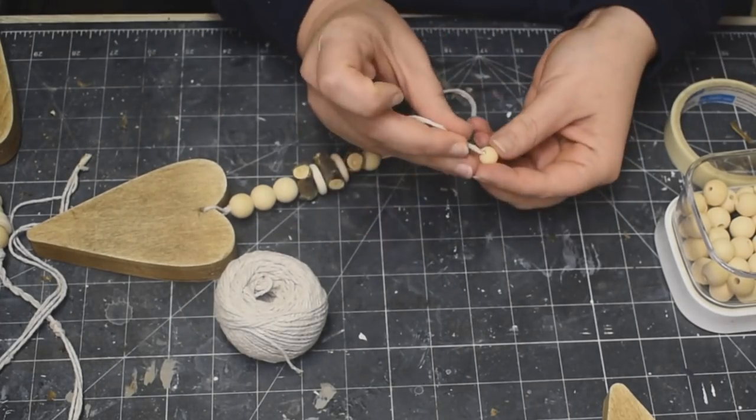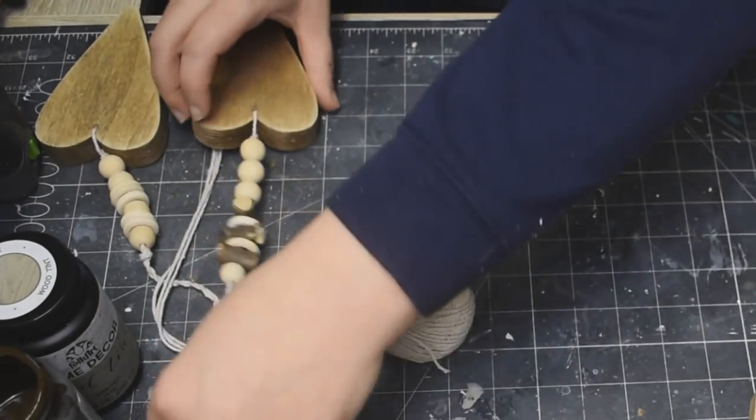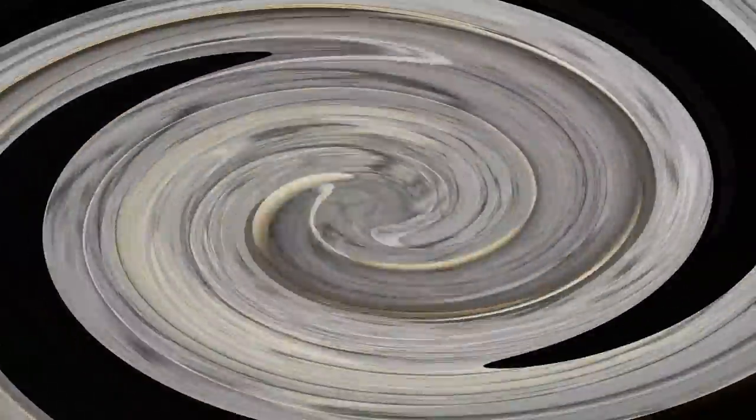Put a knot in, put another bead on — and that is it, you guys! Look at them, they're so cute — I can't wait for you to see them.